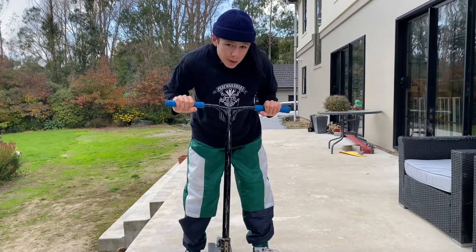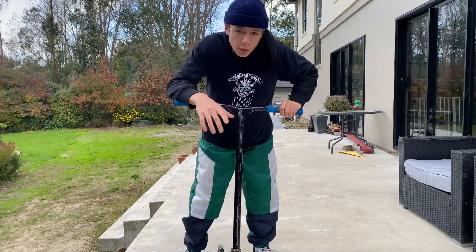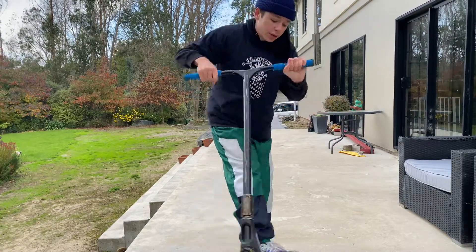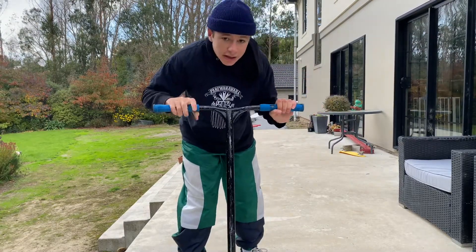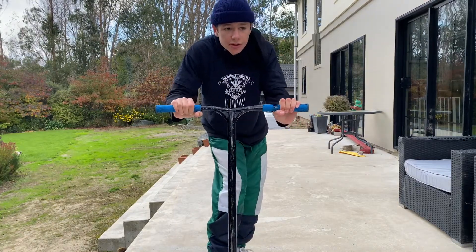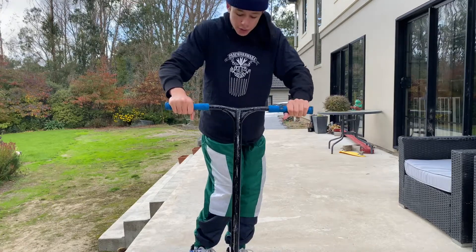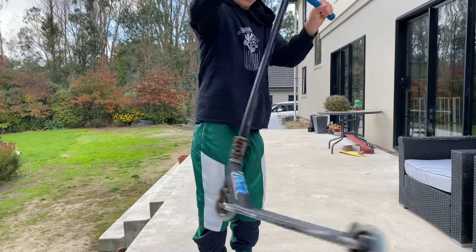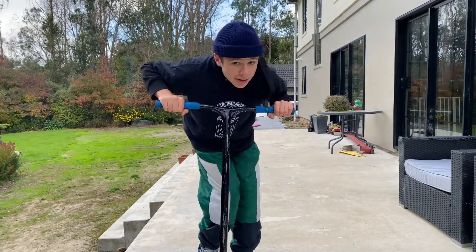For the heel whip, ideally you want to flick with your back foot, but it doesn't matter — I naturally flick them with my front foot because I skated and I heel flipped. Pretty much, the heel whip is the complete opposite direction of the tail whip. Once again, you've got to flick, use your hands, and learn how to catch them.